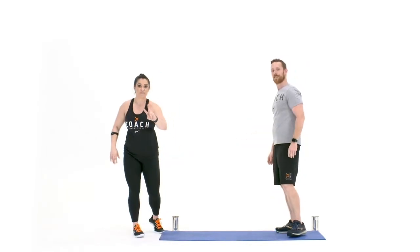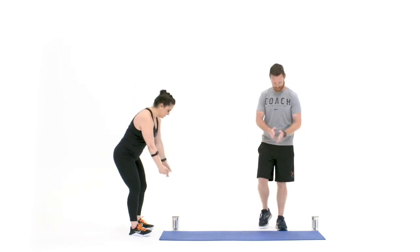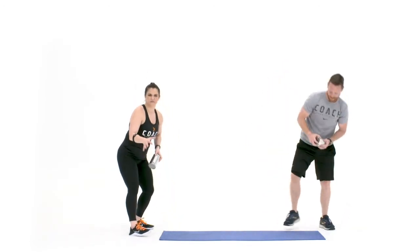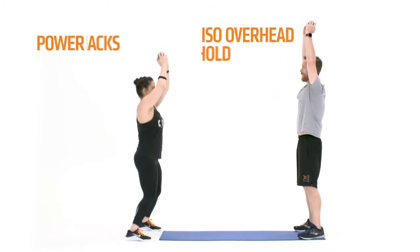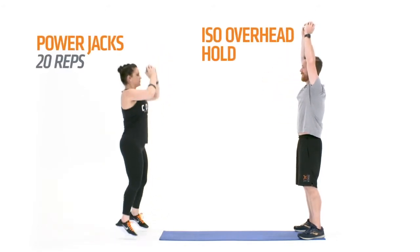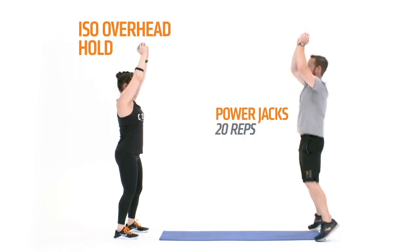Your second pair of exercises is going to be a power jack with an iso hold overhead. Make sure you've got some objects that are around 5 to 10 pounds each. On the power jack, we're gonna pop that object overhead as you jump your feet out and in — 20 reps, and then it's my turn to hold as John works through his reps.